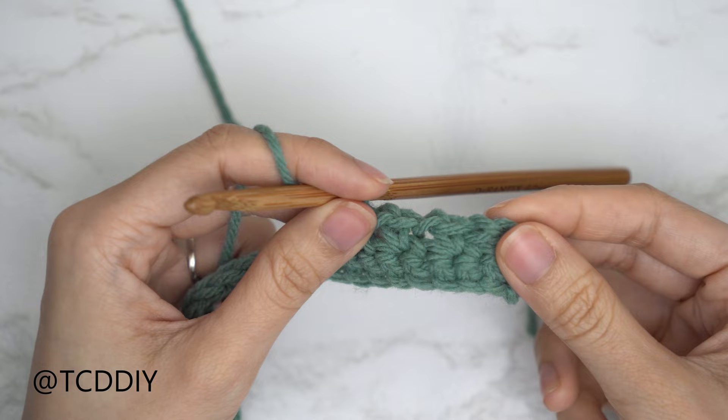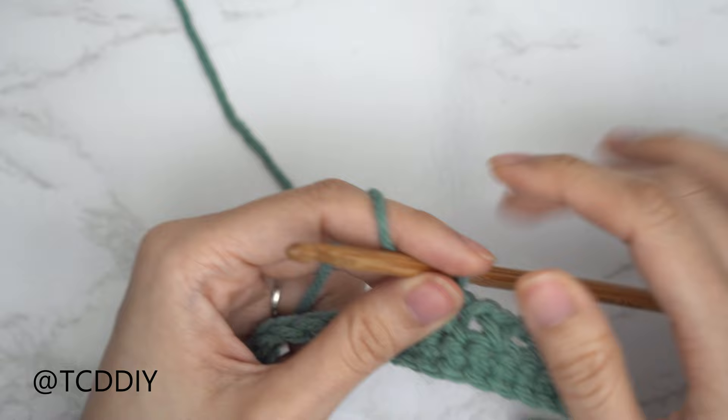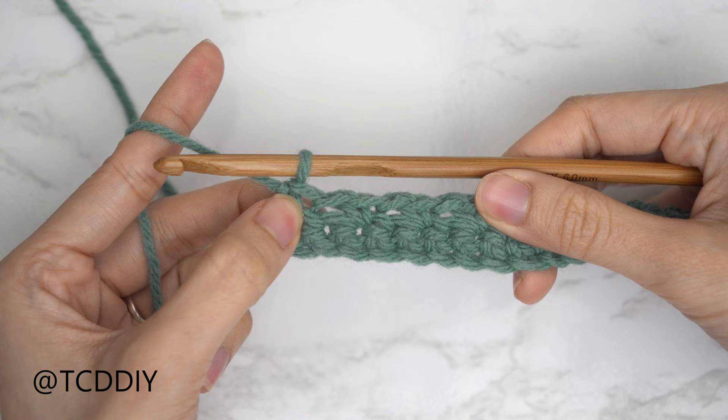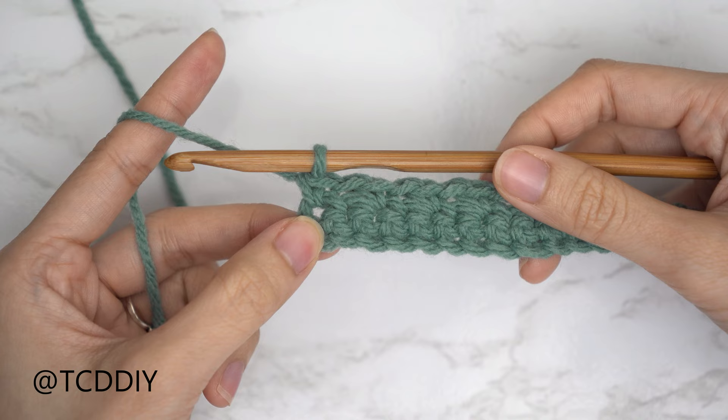Continue: chain one, skip one stitch, single crochet into the next for a total of two chain spaces. Again, chain one, always skip one stitch, and single crochet into the next. Continue to chain one, skip a stitch, and single crochet making your way to the end of the row. We now have two rows finished. Our third row is going to be another mesh stitch row, so chain one and flip your work.